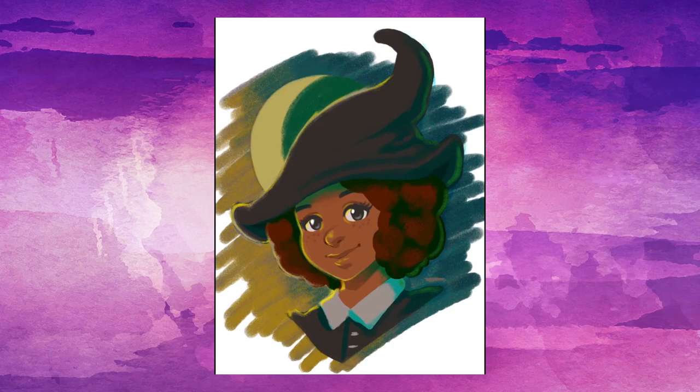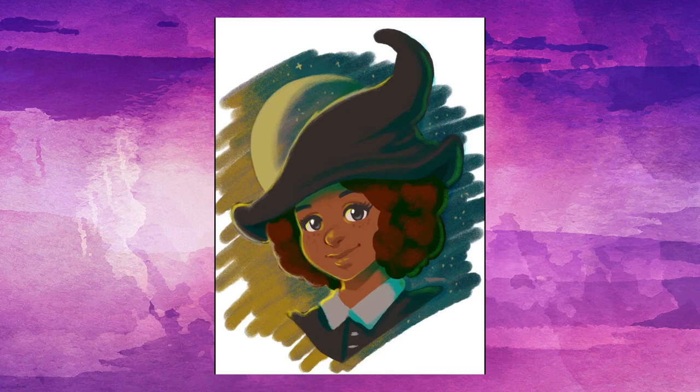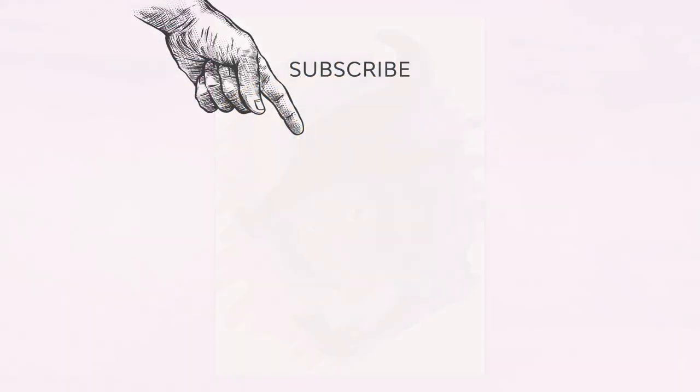There are so many fun brush sets out there you could try. Thanks for checking out this one with me. If you enjoyed this video, please consider giving it a like and subscribing to our channel. You can also click the little bell icon to turn notifications on too. And check out our channel for even more tutorial content. See you next time!